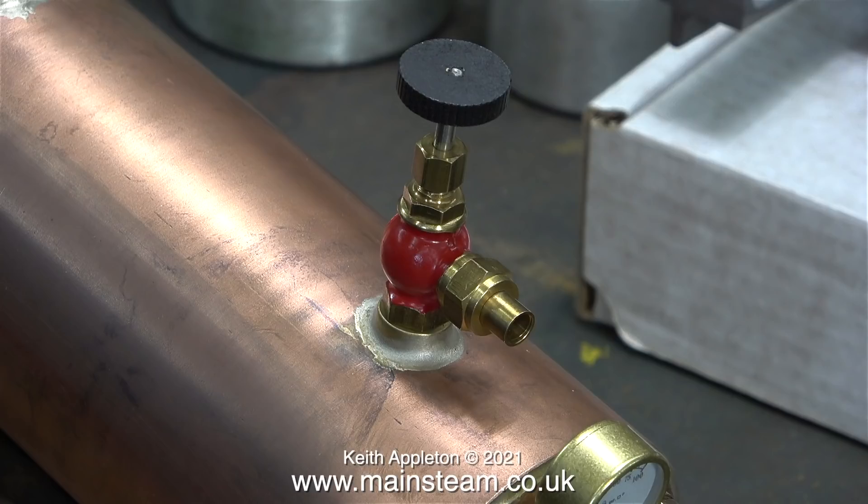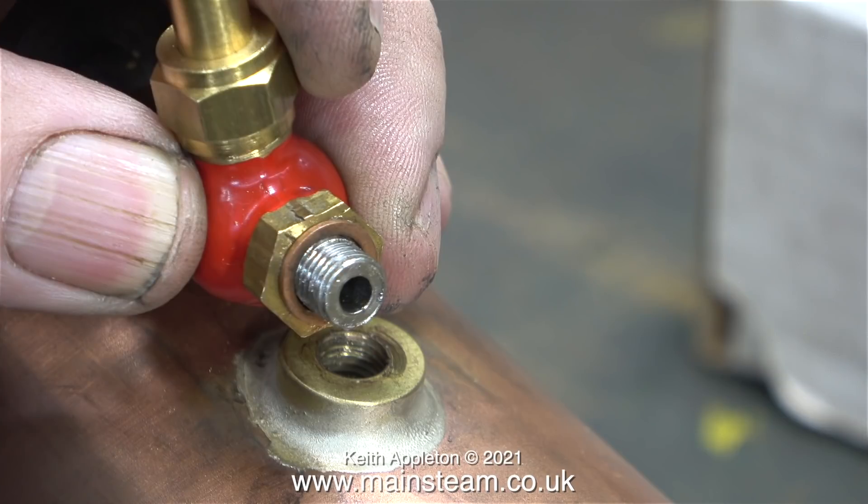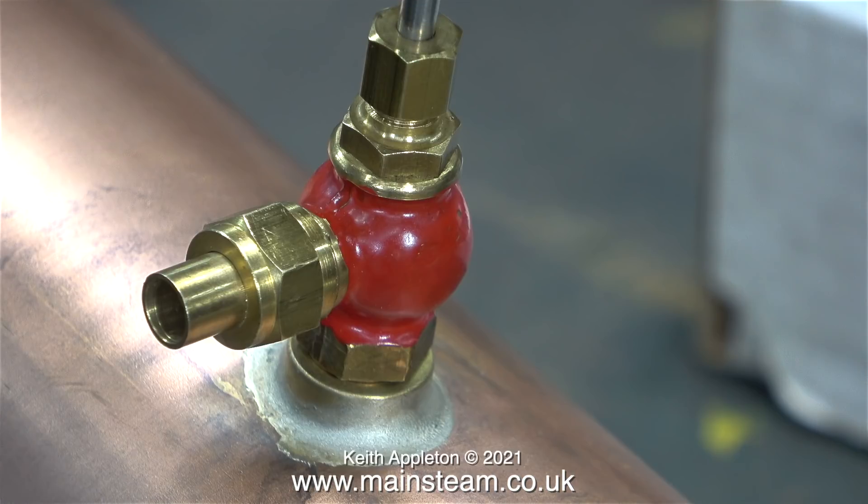I'm going to fit a special steam turret to this tap but here it's pointing in the wrong direction. Once I fitted a copper washer — and believe it or not this copper washer was exactly the right thickness — the steam tap ended up in the perfect position for the job.